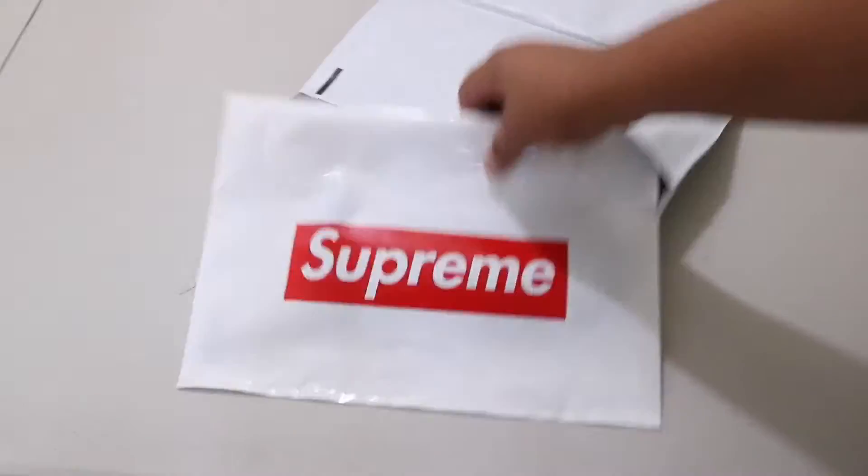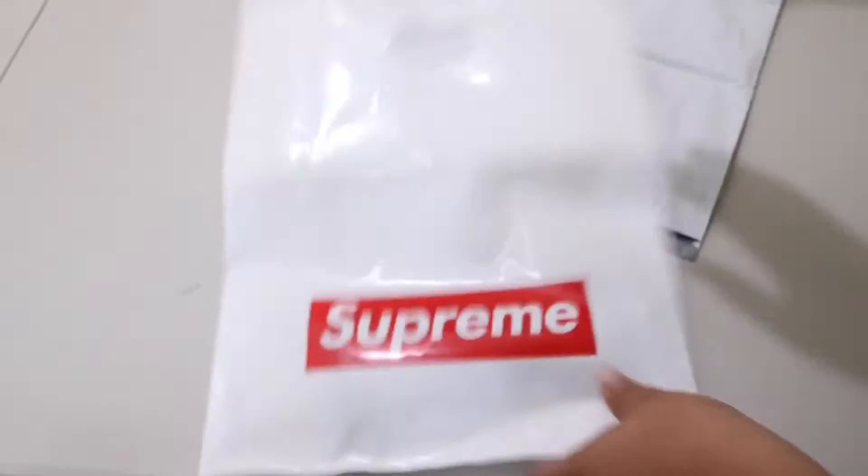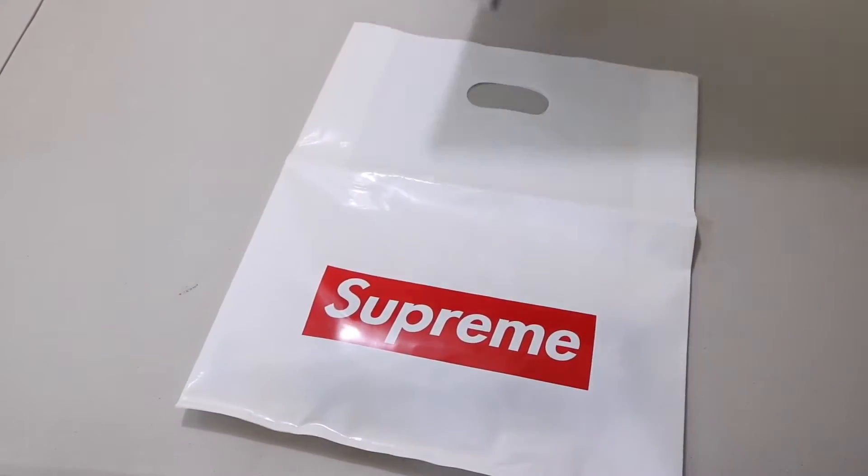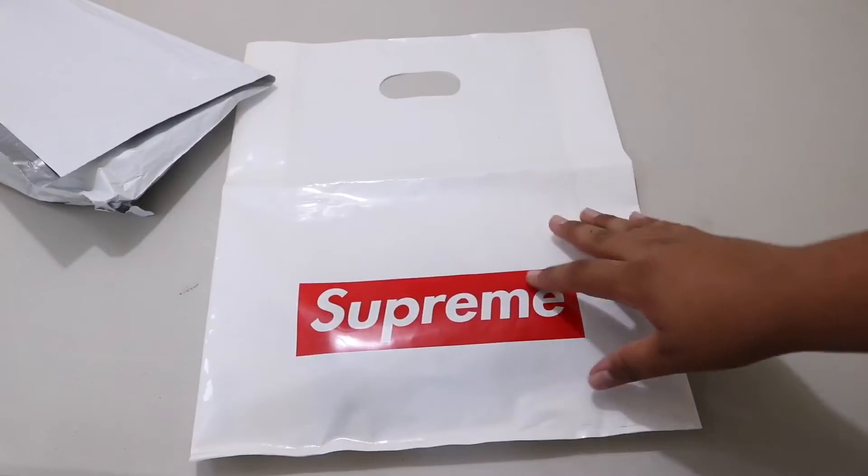Alright, so it came in the standard Supreme bag, as usual, when you order Supreme stuff. Alright, let's cut it. Let's see what's in the bag here.